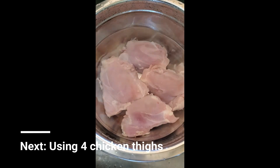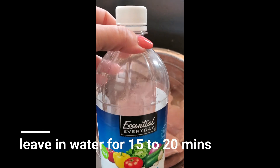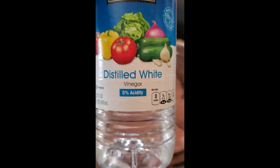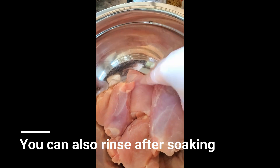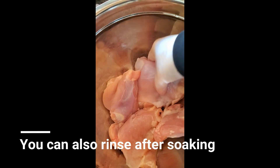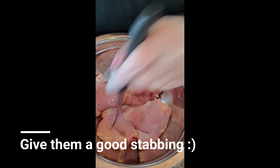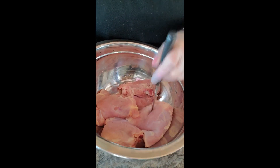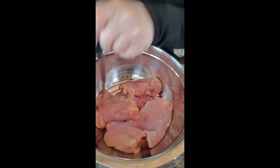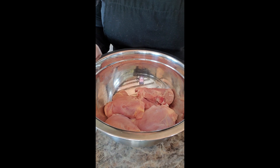I have my chicken soaking right now in some vinegar water. I basically just do three capfuls of distilled white vinegar. Here's my chicken — I have four pieces of thigh. I'm going to season them right now. I'm going to start with my garlic.